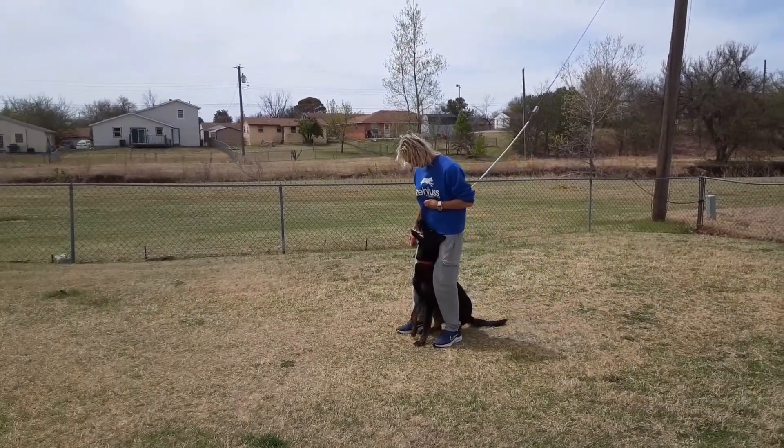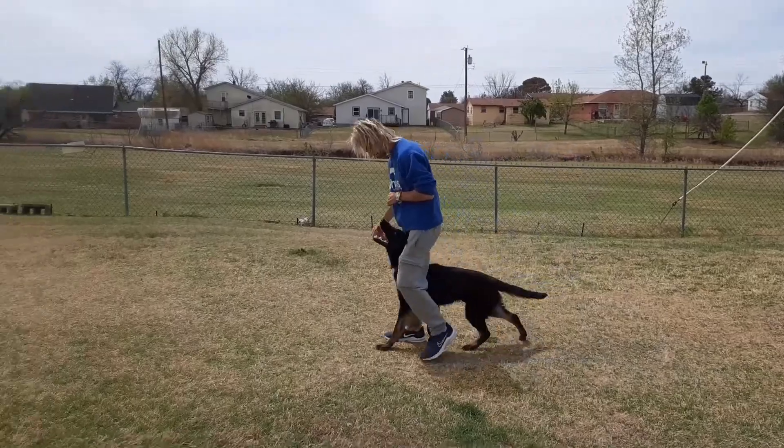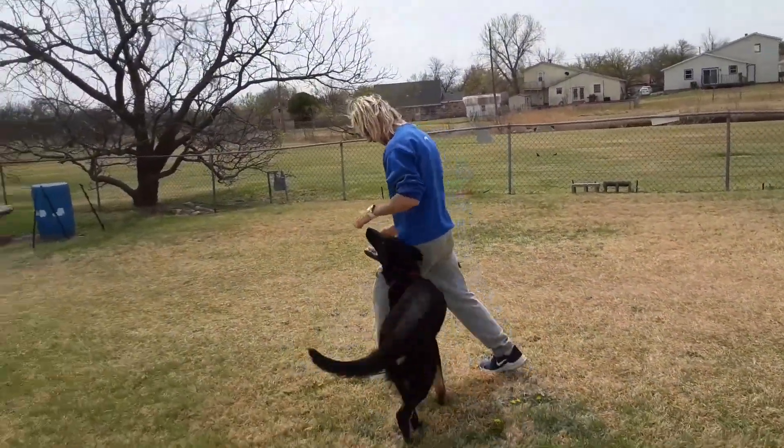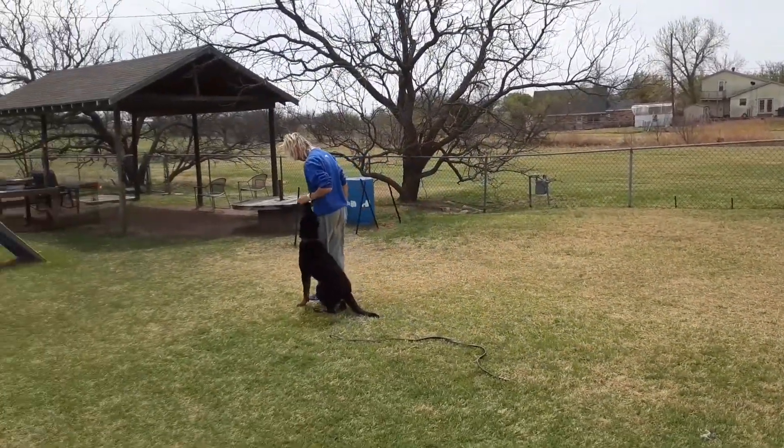Sit. Good boy. Buck. Yes, good boy. Push. Up. Yes, good boy. Sit. Up.